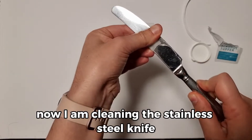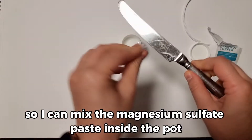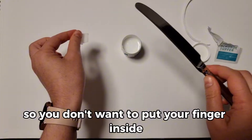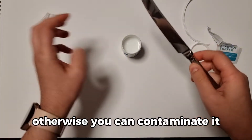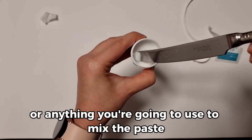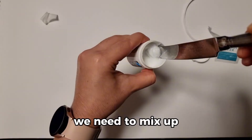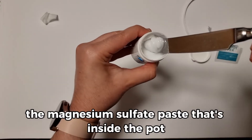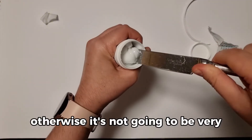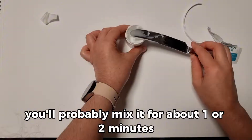I'm cleaning the stainless steel knife with an alcohol wipe so I can mix the Magnesium Sulphate Paste inside the pot. You don't want to put your finger inside otherwise you can contaminate it. You can also wash the knife with soap and water, which would be better than an alcohol wipe. We need to mix up the paste inside the pot, otherwise it's not going to be very easy to apply onto your skin. You'll probably mix it for about one or two minutes.